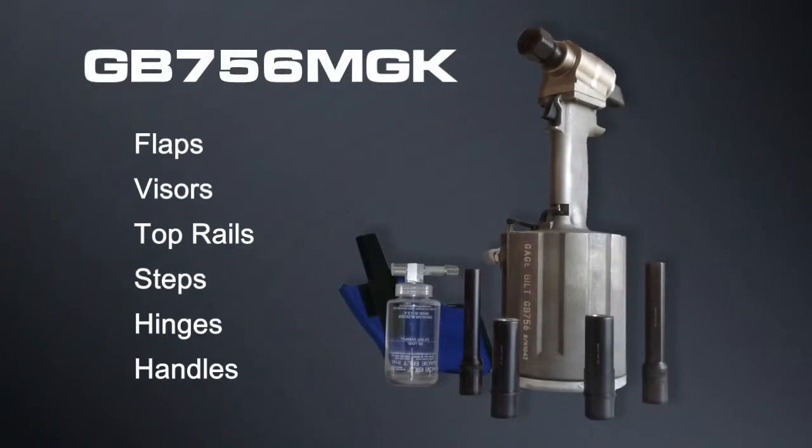Loose flaps, visors, top rails, steps, hinges, and handles are just a few items that the GB 756 MGK can repair on your Kenworth, Peterbilt, Freightliner, Mack, and many other trucks and trailers.